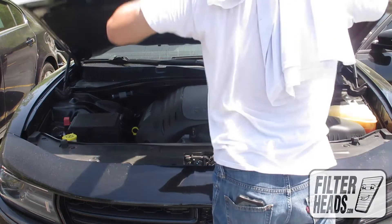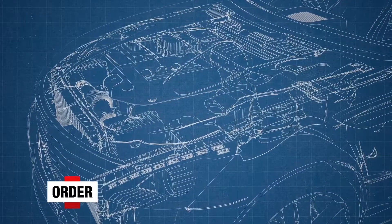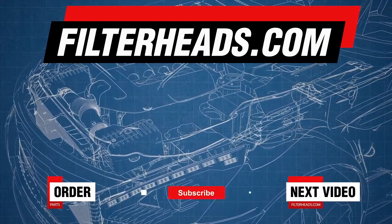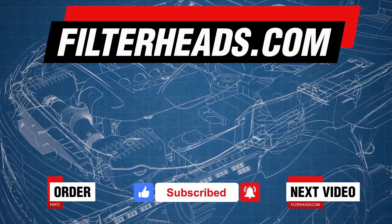Close the hood. Order your parts today at FilterHeads.com. Please like our video and subscribe to our channel so you won't miss any new content.